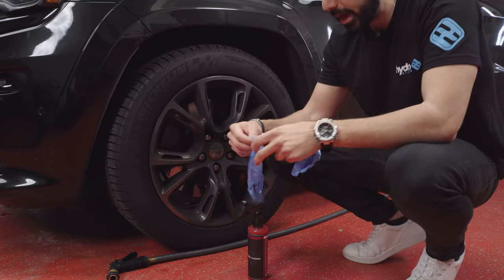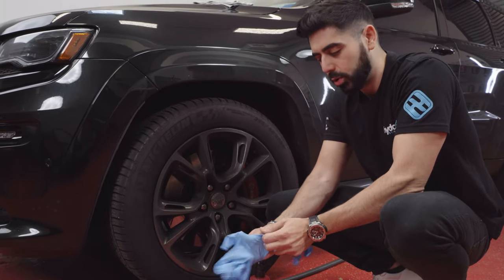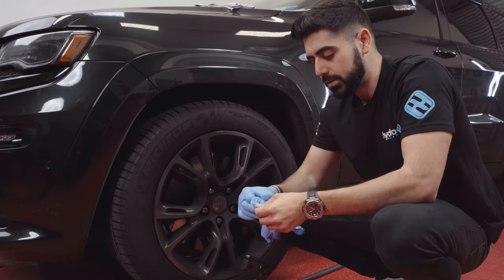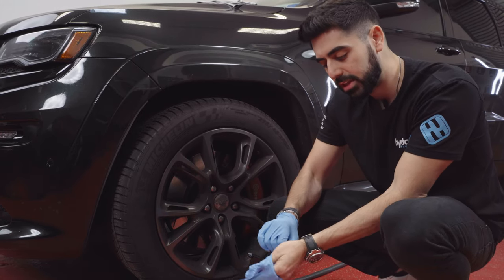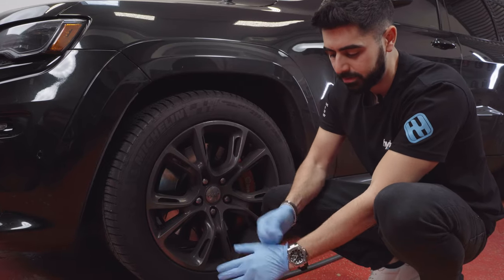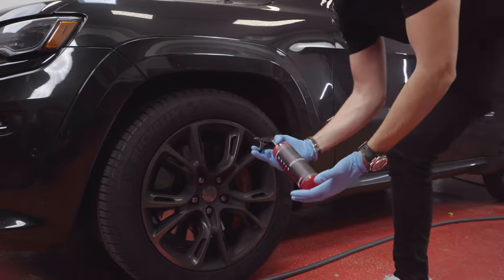The product, because it smells so bad, I do recommend gloves. Once it gets on your fingers it does take a little while to get out, and it's kind of an annoying smell. This isn't a requirement — it's not going to damage your skin or anything like that. It's more so just for smell prevention, because once it gets into your skin it's going to be really annoying.